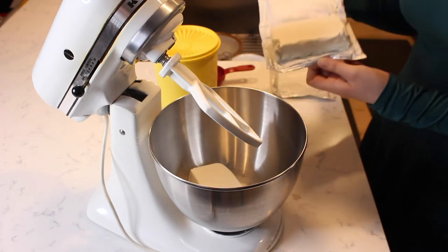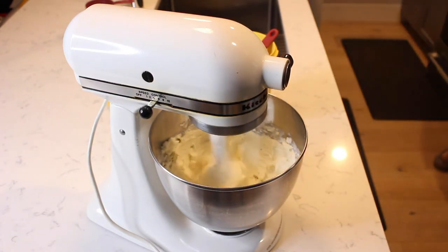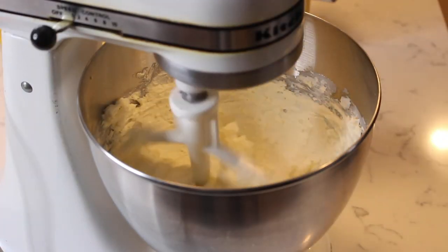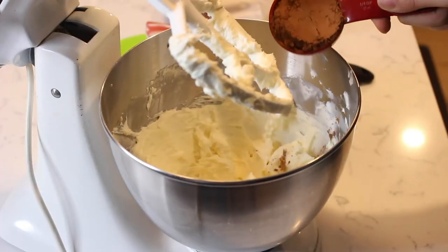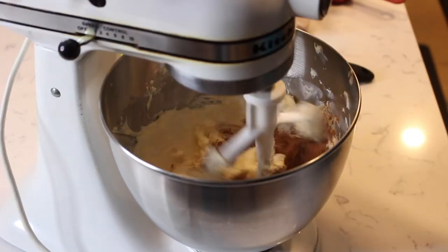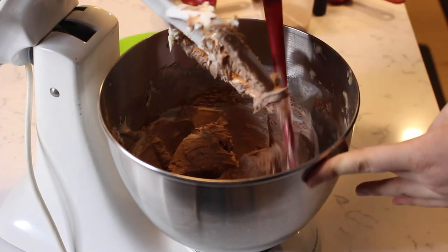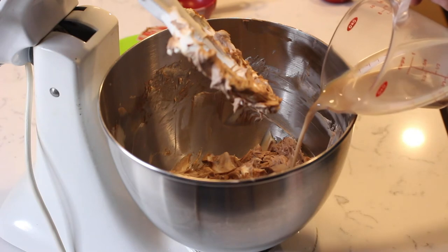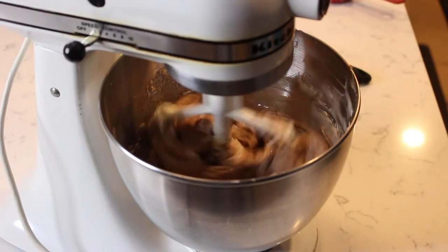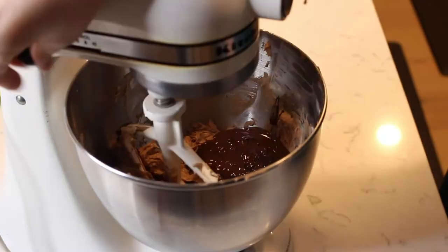Add 16 ounces of softened cream cheese to a mixer bowl and beat until smooth and creamy. Add in a half cup of sugar and mix again. Measure a quarter cup of cocoa powder and add about half of it to the cream cheese mixture, and continue to mix. Scrape down the sides of the bowl as needed. Pour in a quarter cup of Irish cream to the mixture and beat until incorporated. Add in eight ounces of melted dark chocolate and mix until combined.